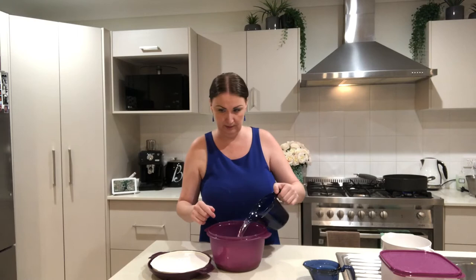So I just have plain long grain white rice today. I have 450 mils of rice — I basically fill up one of these, rinse the rice until the water runs clear, and then all I'm going to do is add 750 mils of water.